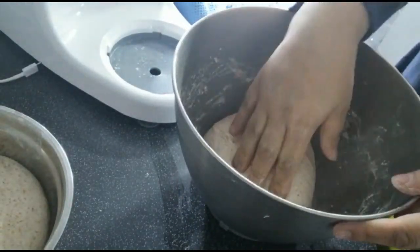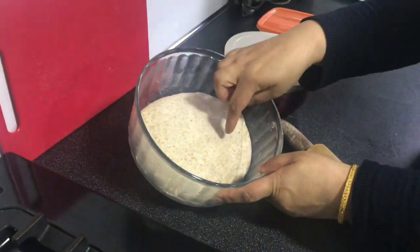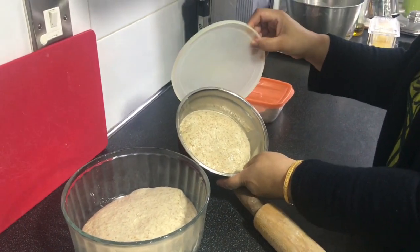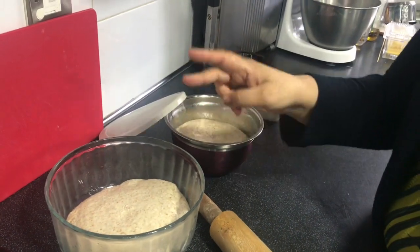That's done — it hasn't taken long at all. Both my doughs are ready here. This is the one made in the machine: nicely done, no lumps. This is the one made by hand: nicely done as well. We are ready to cook.